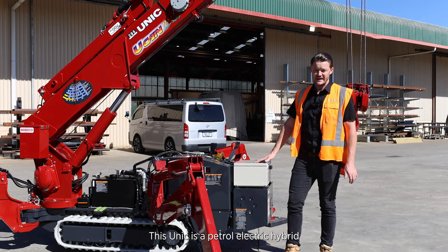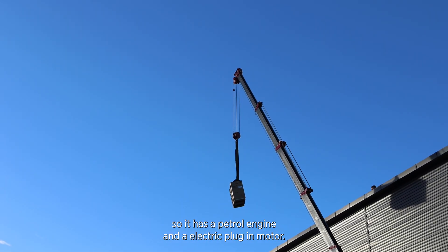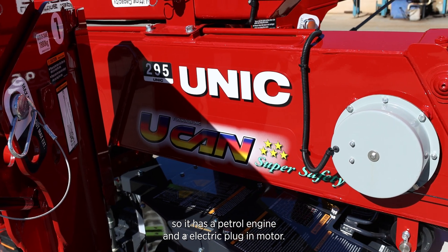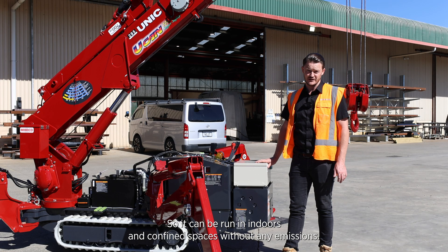This unit is a petrol-electric hybrid, so it has a petrol engine and an electric plug-in motor, meaning it can be run indoors in confined spaces without any emissions.